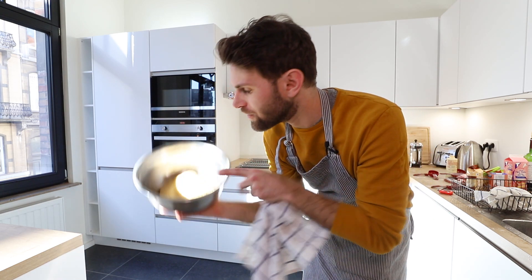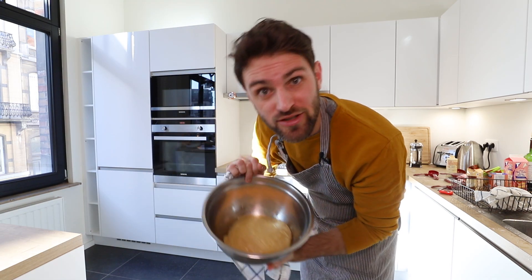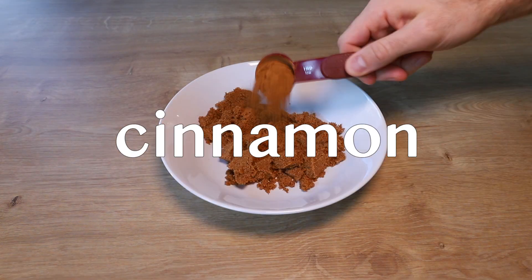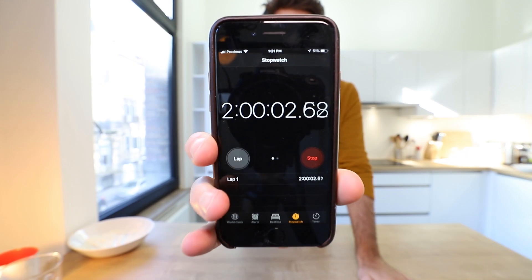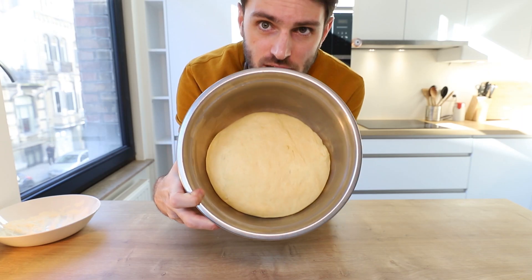I had the oven on the lowest setting possible for about 15 minutes just to heat it up, then turned it off. Now I'm going to put the dough into the oven until it doubles in size. This is where everything went south yesterday — the dough didn't double in size but I followed through anyway. Here I am the next day, still figuring it out. Now that is doubled in size.